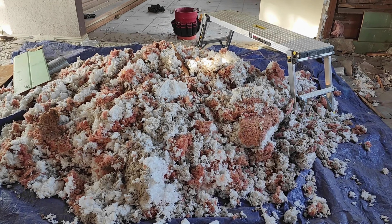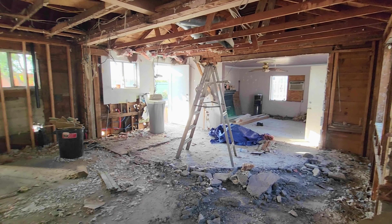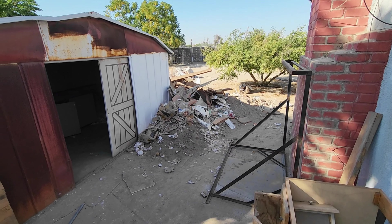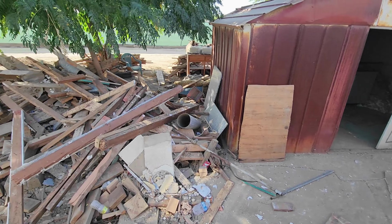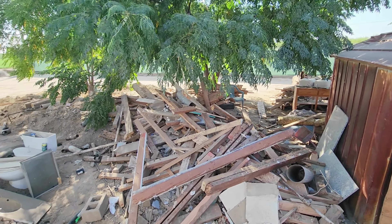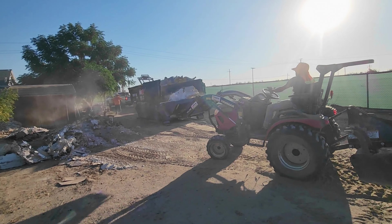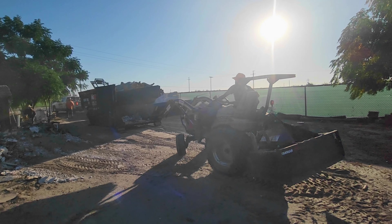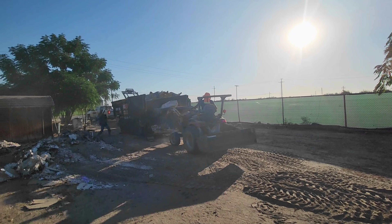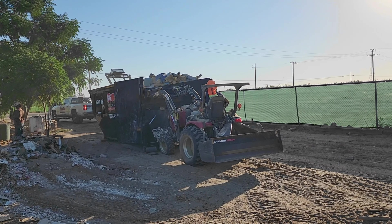I basically emptied the whole house — the whole house is just a frame now. There was so much mess outside in the backyard that we had to rent five or six dump containers. They filled up so quickly. I can't even believe I got this much material out from one tiny little house — five or six of those big containers.